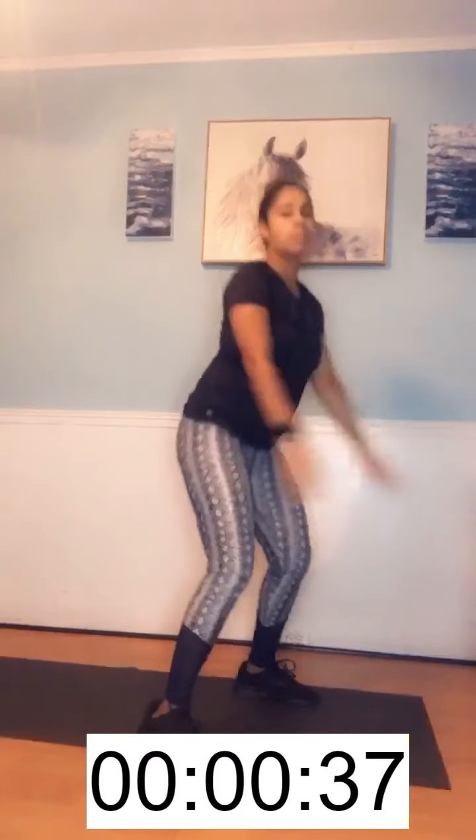Hello everyone, today we're going to be doing a total body workout HIIT style. We're going to be doing a total of five moves through this workout for three rounds to get a full 15-minute workout. For the first move we're going to go into a squat, then a squat jump, and repeat this move for 40 seconds.